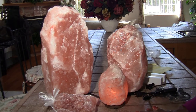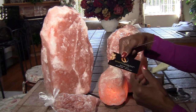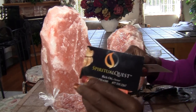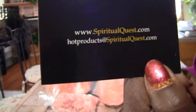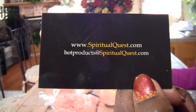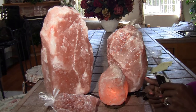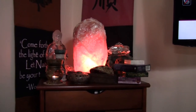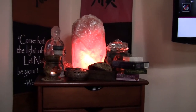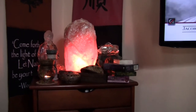I think that's all I have to share. I can pretty much show you their business cards — it's called Spiritual Quest and they have a website. They are also looking for distributors; they asked me if I would like to be a distributor. So this is what my spiritual center looks like with the new salt lamp — much bigger, much more prominent.